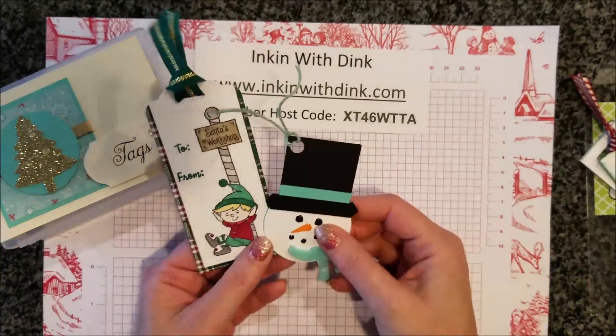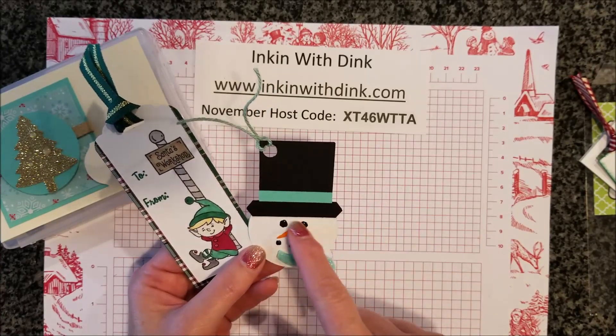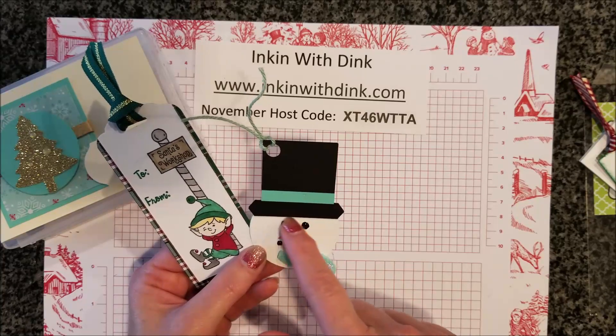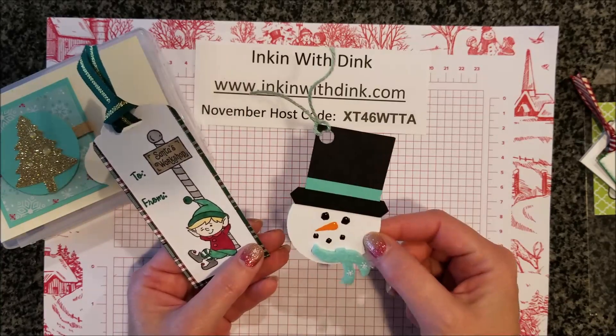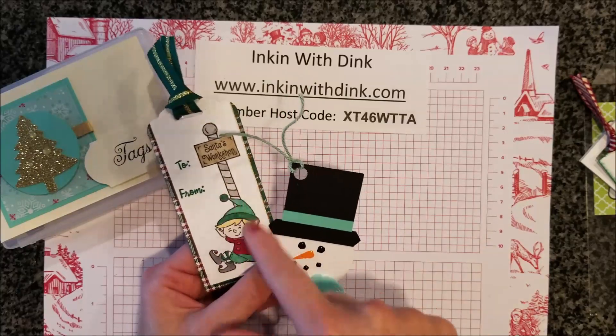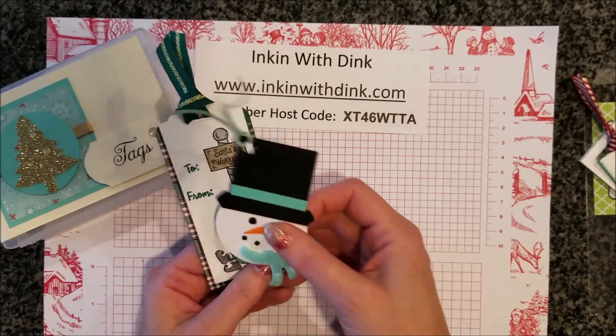These two tags are from Sherry. I love this snowman — it turned out super cute! She used the elements from the holiday catalog to make the face with the scarf on it. And then I love the little stamp set Elfie — that turned out really cute on a tag too.